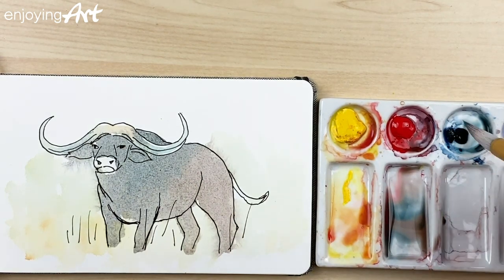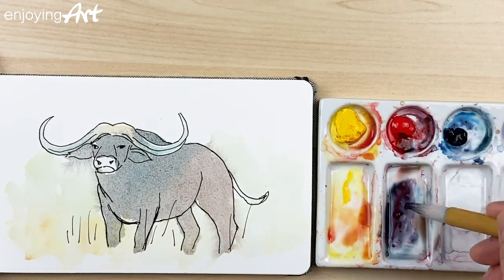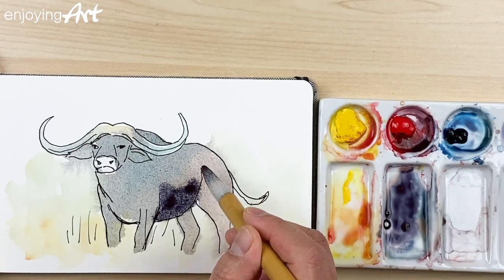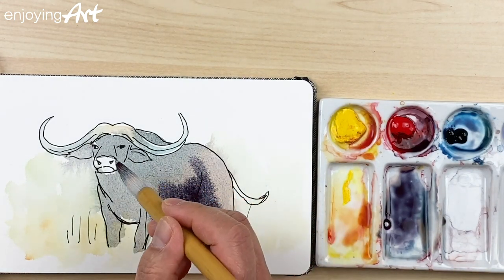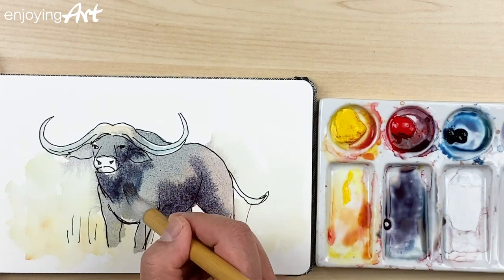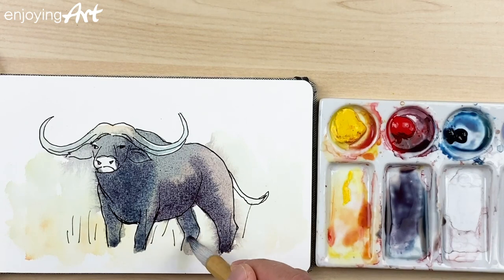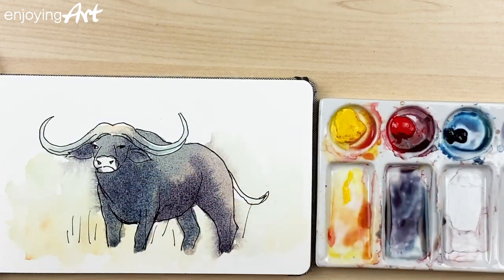Now I'm going to make some really dark color — blue and red, less water. This blue is a pleasant blue with a little green shade. I'm going to put this under the belly because that area is in shadow. The bottom of the face and the ear are also darker. You can see it's looking three-dimensional. The legs and the other side are also a little darker.